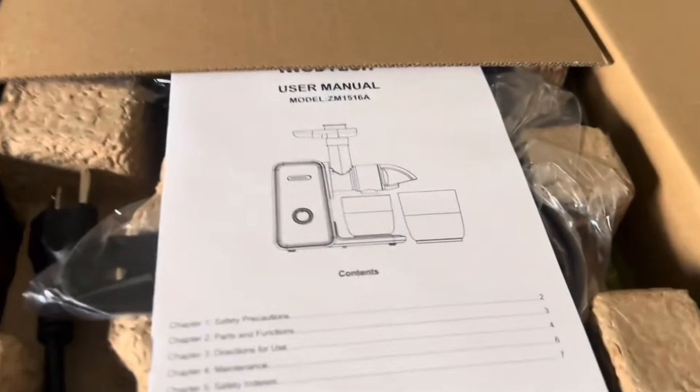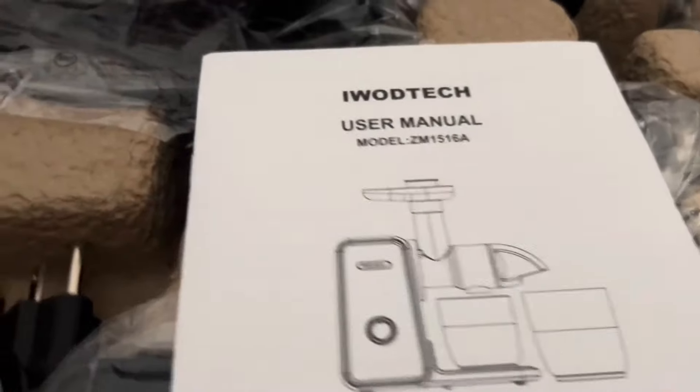Hi everyone, welcome back, and welcome if you're new here. Today I have a very exciting video to share with you — I am going to be unboxing and reviewing this amazing iWoodTech juicer machine from Amazon. If you have Amazon Prime like myself, shipping is so quick; this literally showed up on the doorstep the next day and it was packaged so amazingly, everything was put together so well.